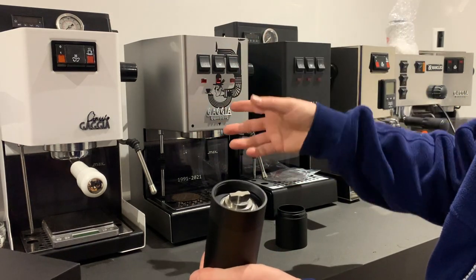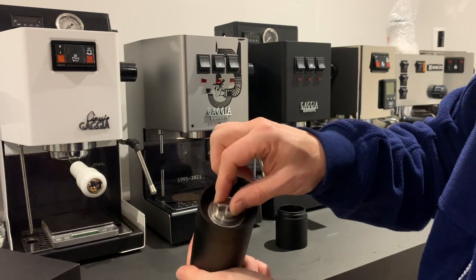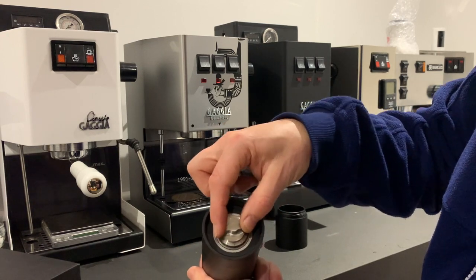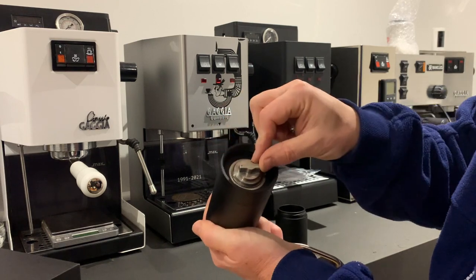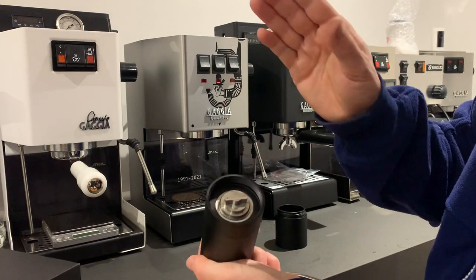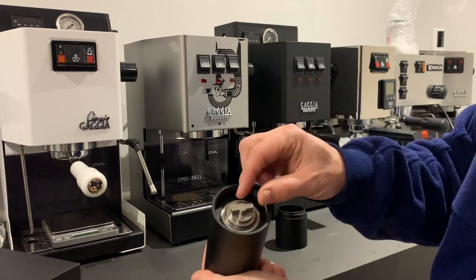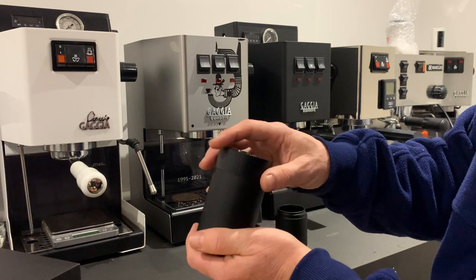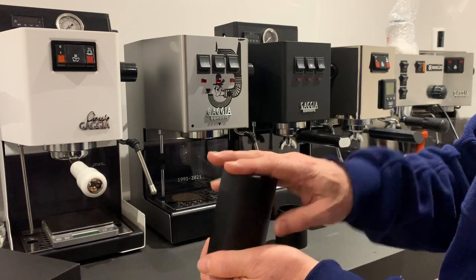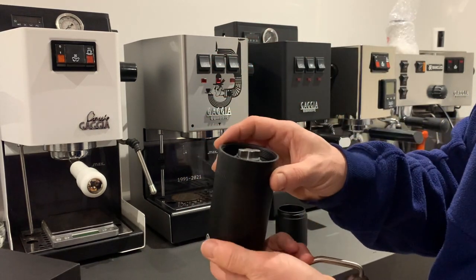If you still can't get that ratio right — it runs too quickly when you go coarser one step, and too slowly when you go one step finer — you could split the difference by adjusting your dose: drop it to 17.5 grams or increase it to 18.5 grams. You've got lots of variations available there.